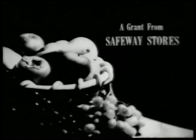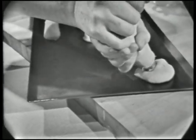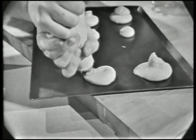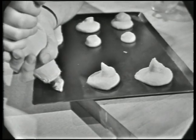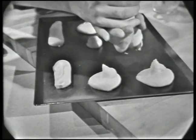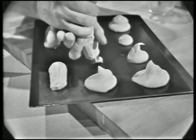The French Chef is made possible by a grant from Safeway Stores. Once you learn how to make the quick change pastry I'm squeezing out of this bag, you can make all kinds of goodies — not only cream puffs and eclairs, but potato dumplings and cheese appetizers. We're doing them all today on The French Chef.